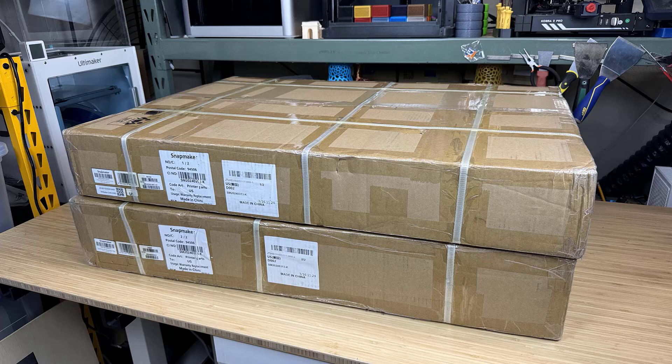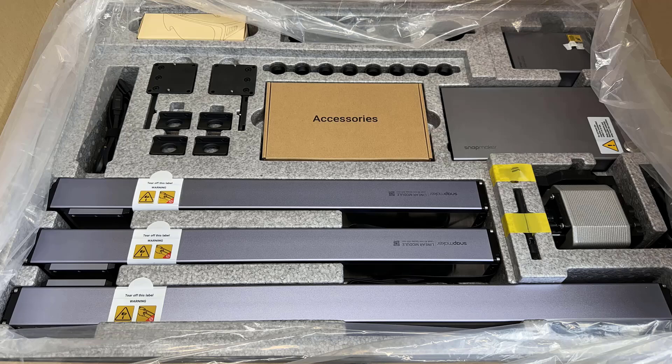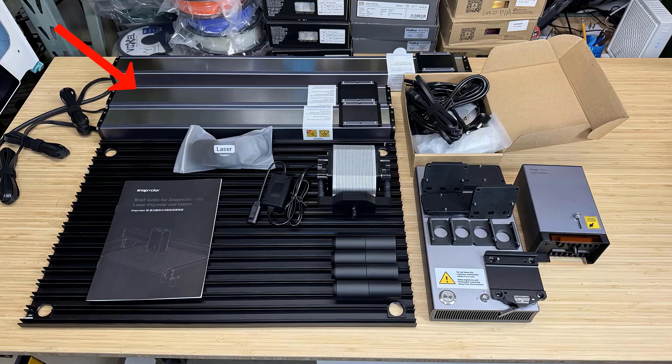As the machine I received comes with the 40W module and enclosure, there are two boxes. Everything is well protected and the custom laser cut foam organizes the parts pretty well. We have the dual Y and X axis modular linear rails, the cutting panel, air assist pump, laser goggles, some riser legs, the electronic enclosure, mounts, brackets, the 40W laser module, and some cables and tools.